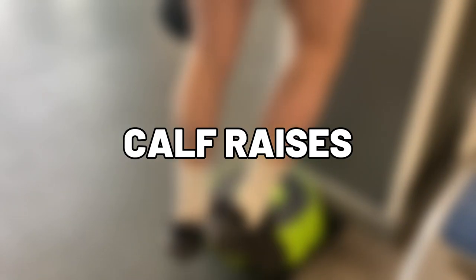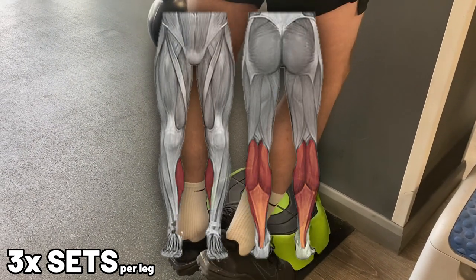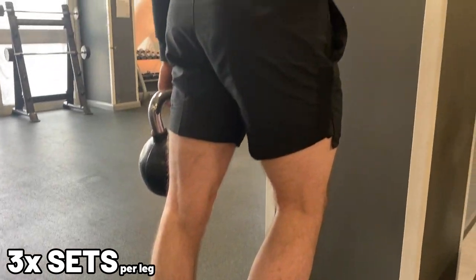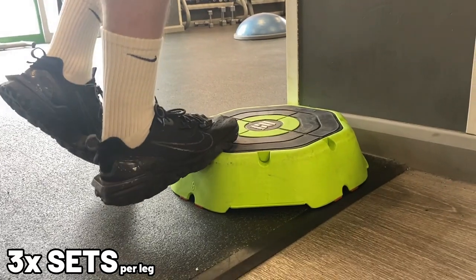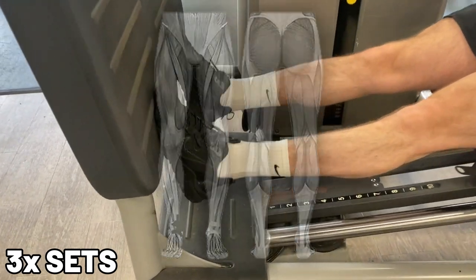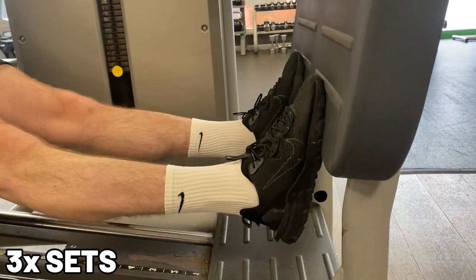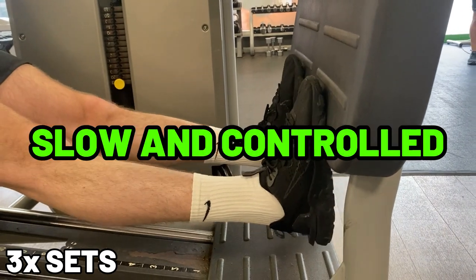Up next is exercise 6: calf raises. Calves always seem to be skipped for some reason, but need to be done. These are hard to train if you're not getting a full range of motion, so make sure you're doing your calf raises. Exercise 7 is the calf leg press. Similar to the raises, you need to have a large range of motion but using both legs at the same time. Really focus on pointing your toes to their peak point and then going all the way down, and make sure you're going slow and controlled.